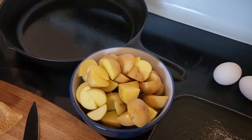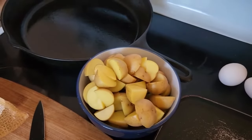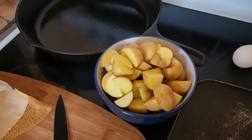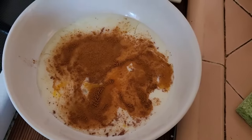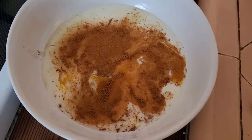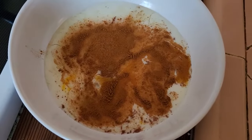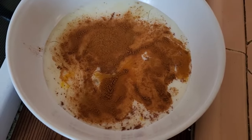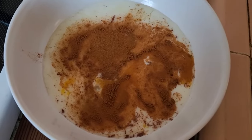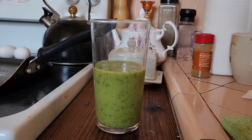I've just chopped up some golden potatoes. For the French toast, I eyeballed this — it's cinnamon, milk, and two eggs. I'll probably make about six French toast slices with bread I have in the house. It's not sourdough — I don't believe in sourdough French toast. I'm just gonna use regular old home-style wheat bread.